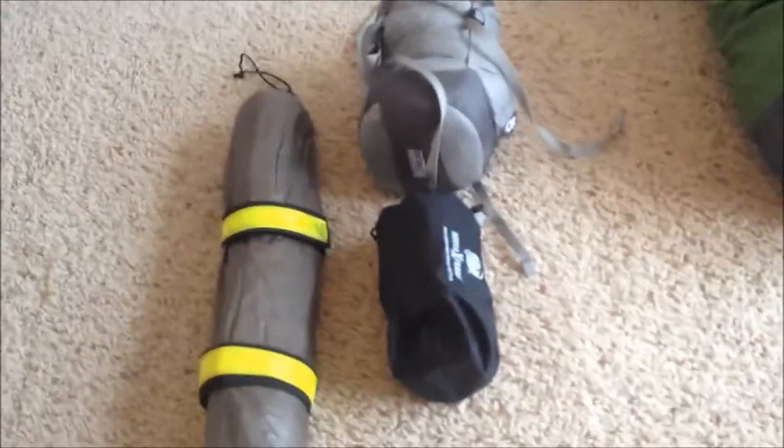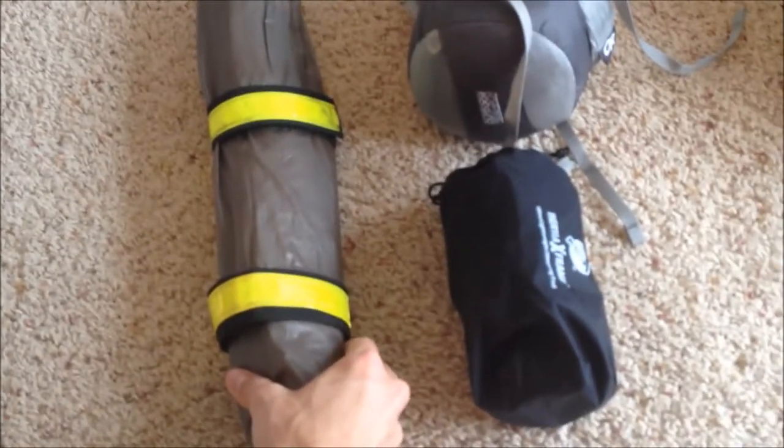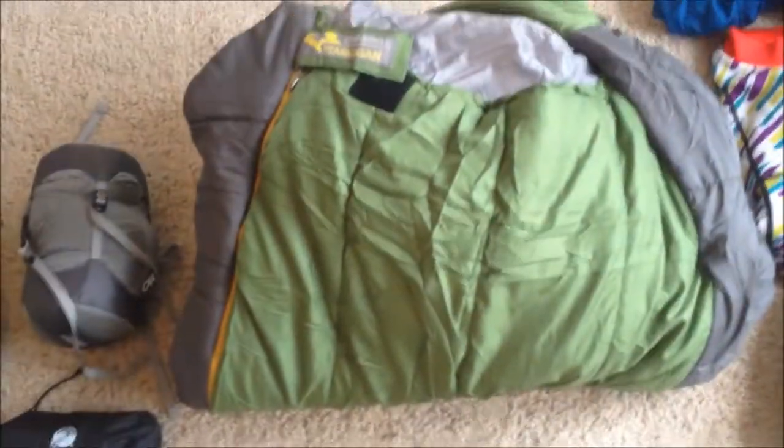As far as the sleep system goes, I've got a tarp and tent poles in here — I can attach this to my frame. The lightweight Therm-a-Rest, which I haven't actually tested yet — we'll see how it works. And my tent is in here in a compression sack. I've got a sleeping bag rated to 35 Fahrenheit or two degrees Celsius. Haven't used it yet — let's see if I freeze to death.